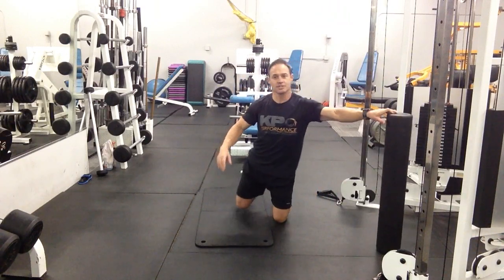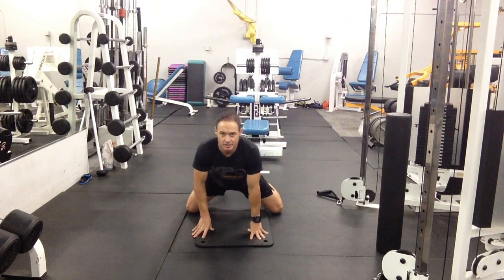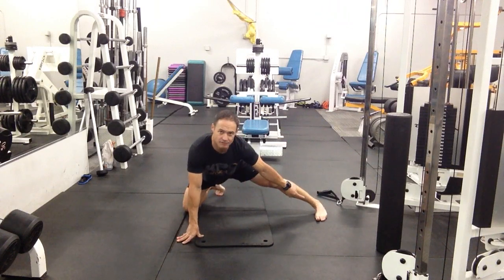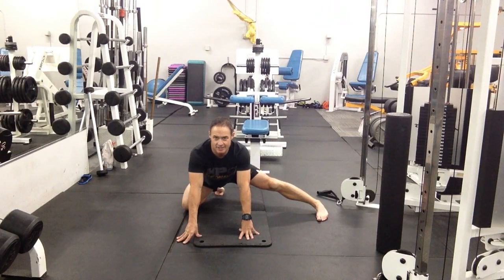For the last one, the first thing you want to do is find as much width as possible, then kick the foot out. You want the foot flat and square, then gently sit back and hang out here.